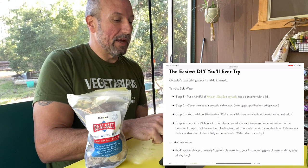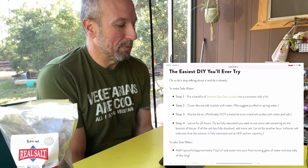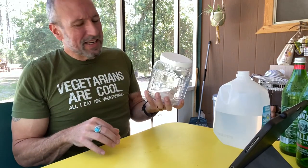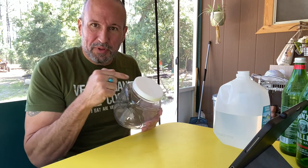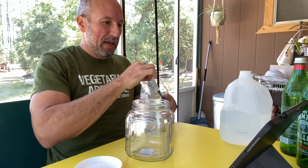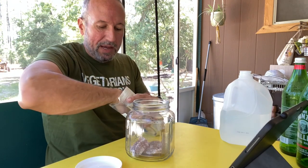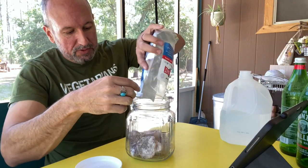The easiest DIY you'll ever try. Let's stop talking about it and do it already. To make sole water, step one: put a handful of ancient sea salt crystals into a container with a lid. I don't have a container with a lid — hold on. Now I've got the jar. It's not easy to find a glass jar with a plastic lid. I actually had to buy two jars from Walmart — a glass jar with a metal lid and a plastic jar with a plastic lid — to come up with a glass jar with a plastic lid. So let's put a handful of these sea salt crystals in there. I've got a good-sized container because I'm probably going to be making more sole water than most people. You know what? Let's just put them all in there — we'll see how that does.